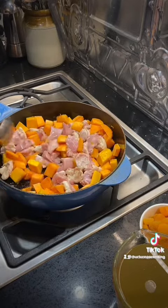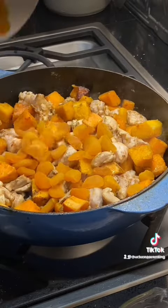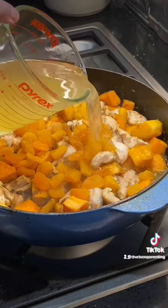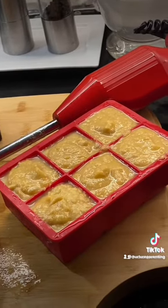Once the chicken's browned and the herbs are all added, add 500 to 750ml of chicken stock together with the dried apricots, and cook that for 20 minutes over a medium heat. Then once it's fully cooked, let it cool and then puree.